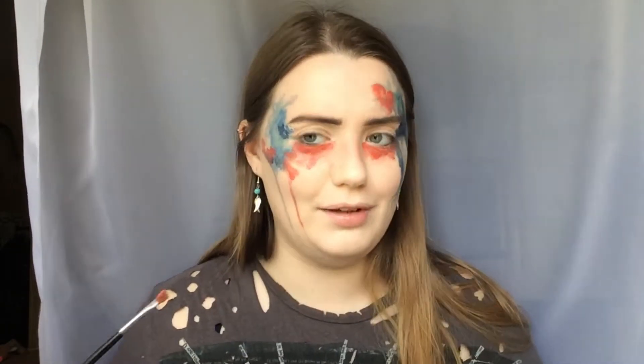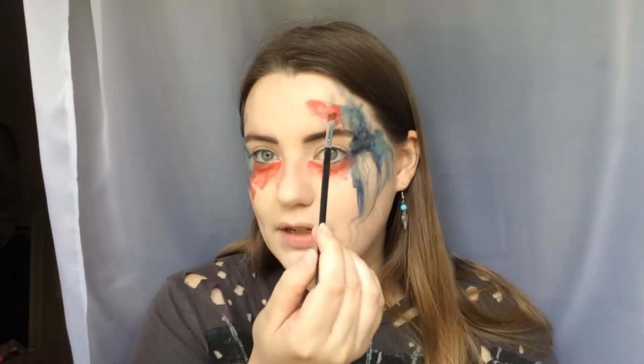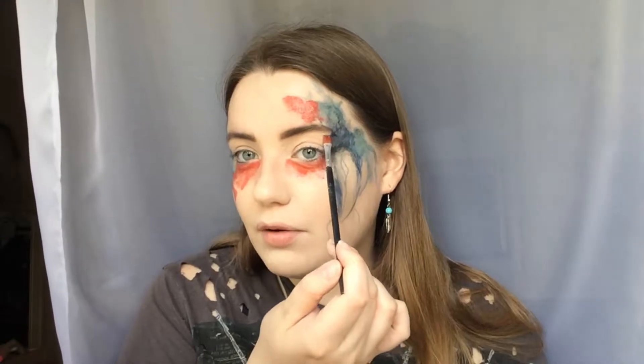To really get that watercolour effect, let some of the colour dry a little bit and then really pack up your brush. Where there's a darker spot, just tap it on and pack the colour on really thick so it will dry darker — that creates the watercolour effect, because watercolours tend to dry unevenly, which is what makes them interesting. You can do that in any areas you think would look good. There's also a bit of red on the inner corners of the eyes, but I'm going to use a shadow to do that in just a second.